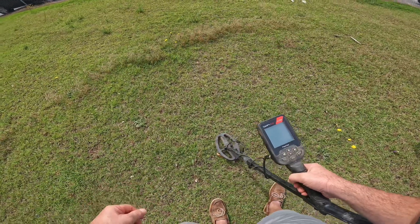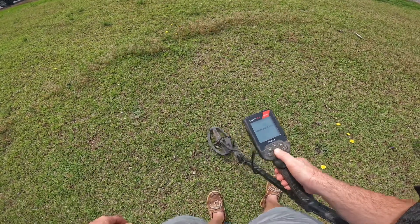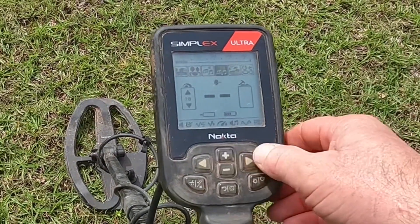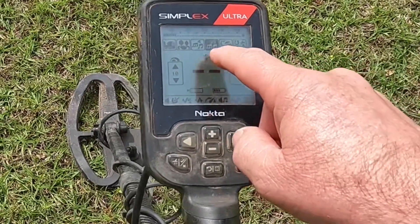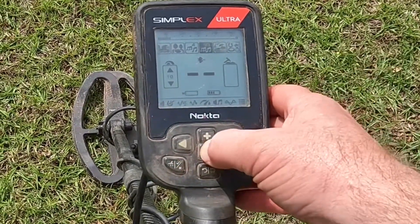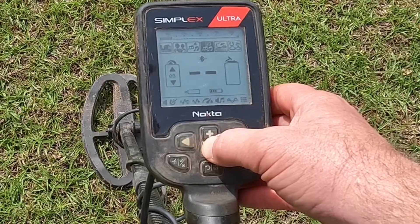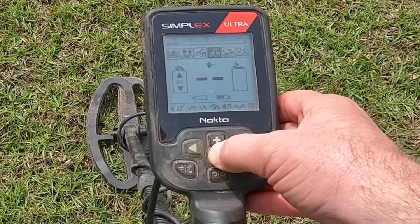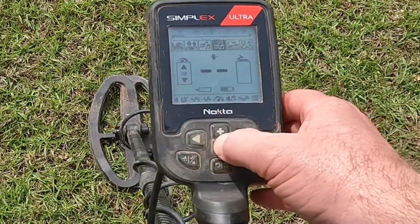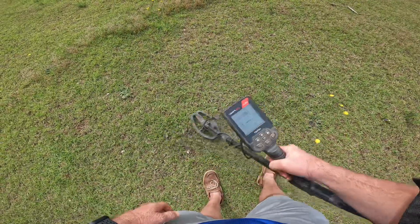We're going to set this thing up so it won't pick up anything underground, but it'll pick up everything on top of the ground. I'm going to use 99 Tone for this — I don't use it much anymore but I'm going to today. I put the sensitivity down real low. This is the Simplex Ultra; you can do it with most any unit. If I put it down to one, it's probably going to be very faint. I would normally search with it up at 25 to 30, but if I do that it's going to pick up anything in the ground.